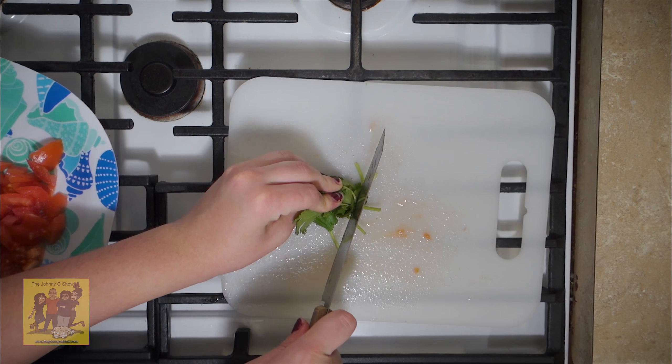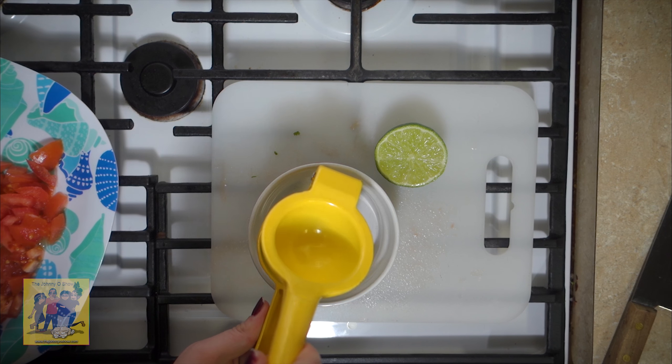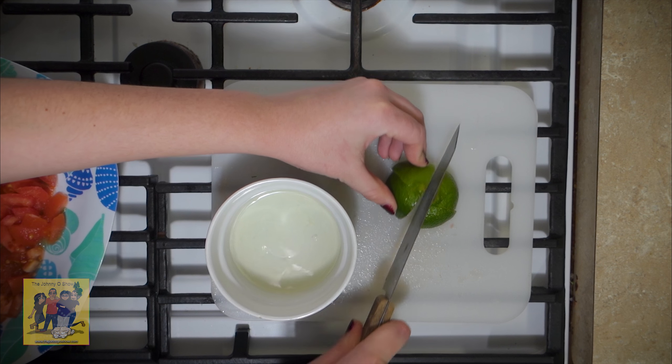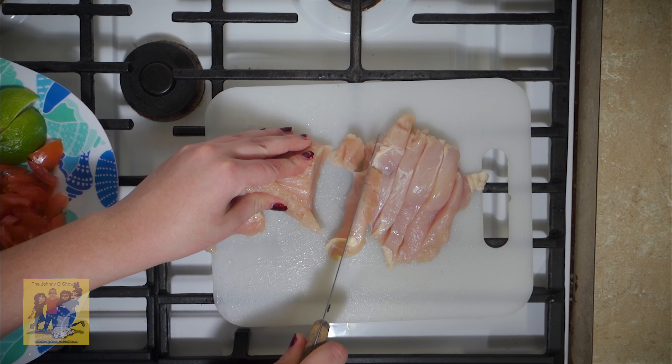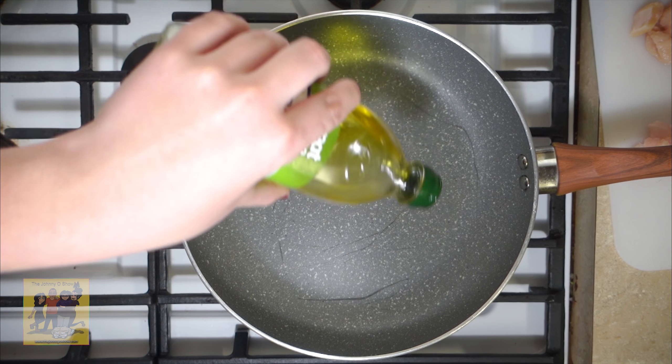Step one: stem the poblano peppers, halve lengthwise, seed and remove ribs. Place the peppers on a prepared baking sheet, drizzle with one teaspoon of olive oil, place cut side up, and roast in the oven until tender, 12 to 15 minutes.